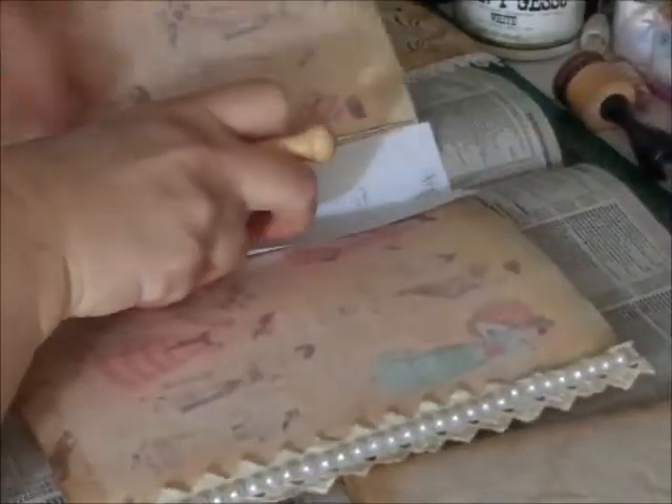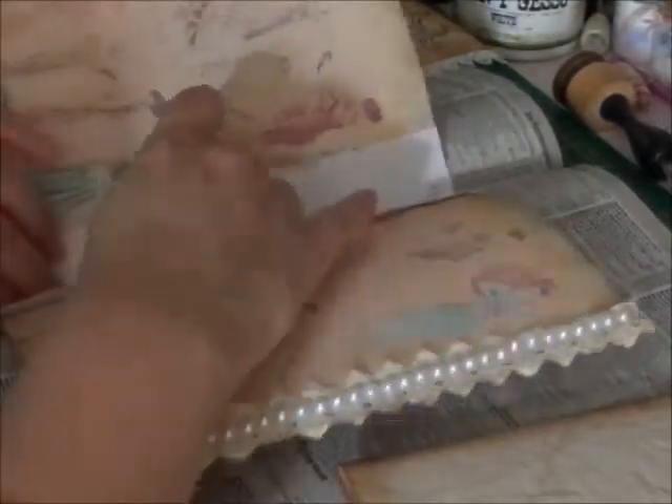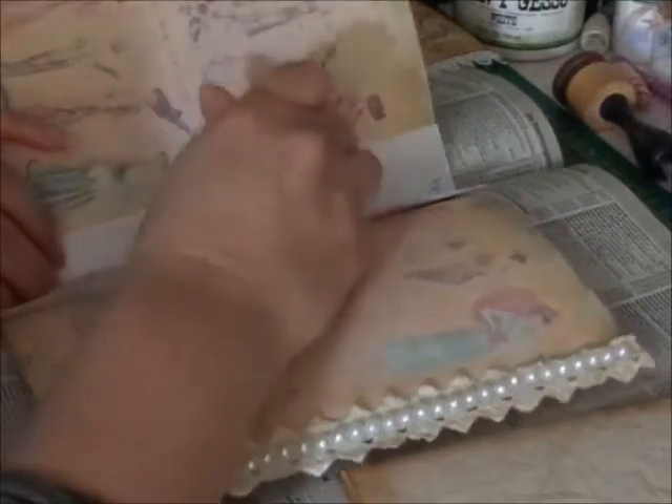With six signatures it's kind of a big work, but it will look nice in the end.